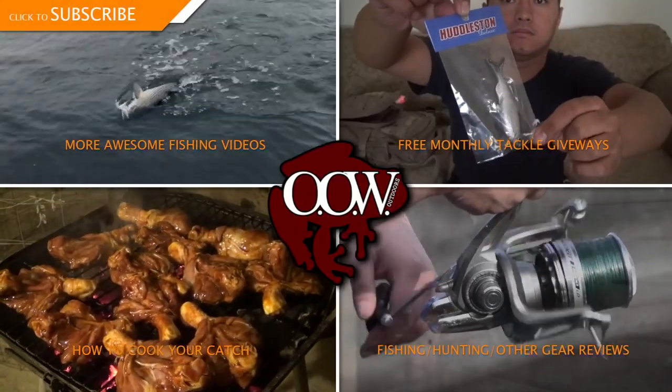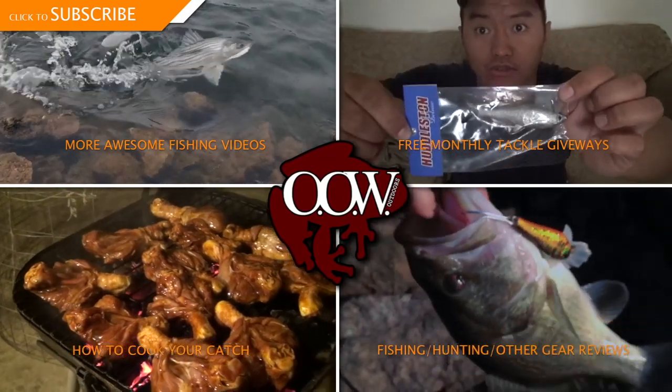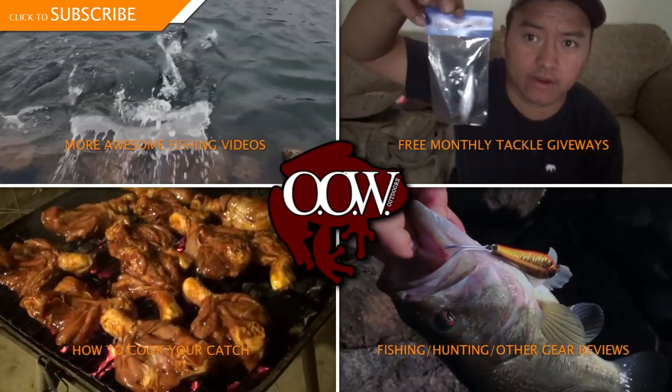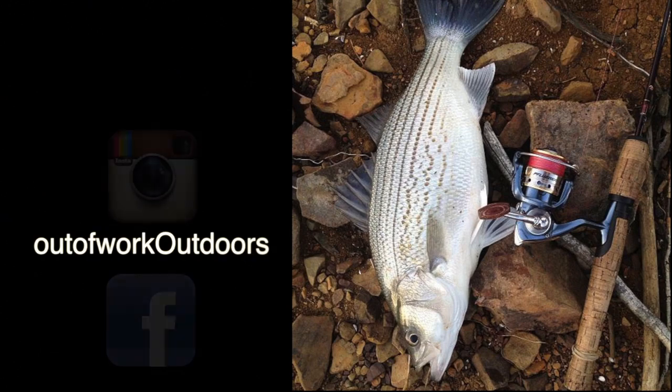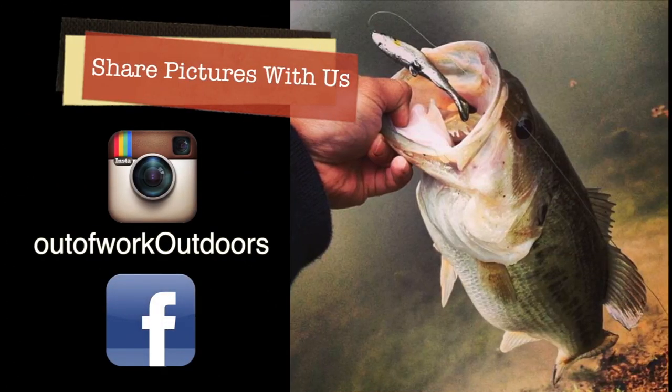Hey, if you watched this far already, I'm pretty sure you like what you've just seen. Please be sure to subscribe and check out our other videos. If you have any pictures you'd like to share with us, please post them on our Facebook page or tag us on Instagram. If you have any questions, please post them in the comments.